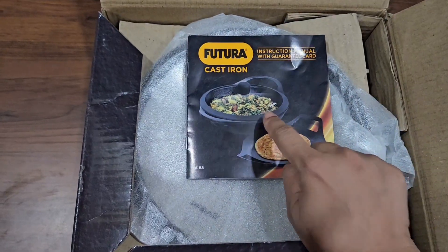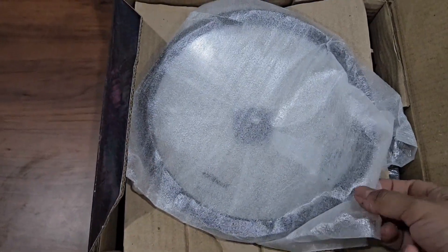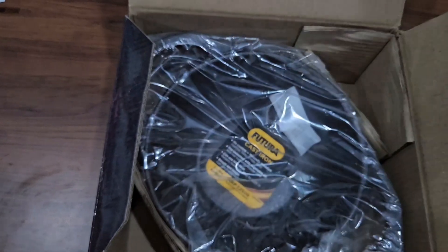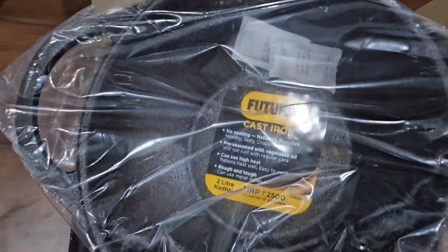There is also an instruction manual for this kadai, which has a few recipes that I will show you later on in the video. Here comes the glass lid of this cookware — I'll show it in detail later on. Now here comes the hero of this video, which is the kadai itself.